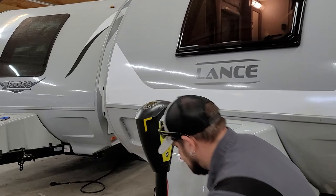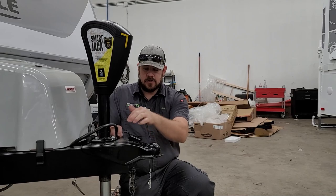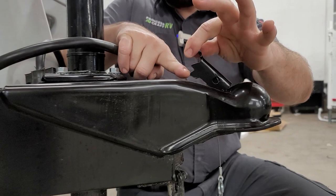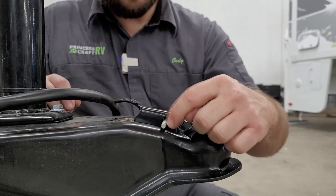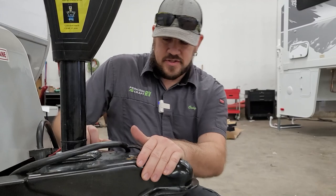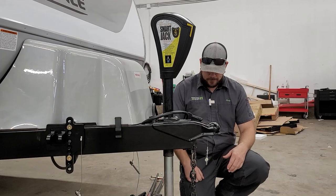Now let's go over your coupler — two and five-sixteenths ball is what this trailer is equipped with. Once you get your tow vehicle backed under it and use the jack to lower down onto the ball, pick the coupler up, slide it forward, and drop it down, making sure the two ears are all the way down into the cavity. Then there's a safety pin that goes through — it has a little detent so it won't back out on its own, ensuring the latch doesn't accidentally open. To unhook, just pick up on the coupler and slide it back to release it from the ball.